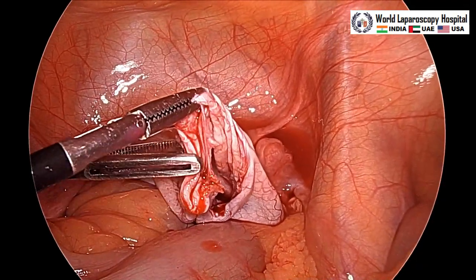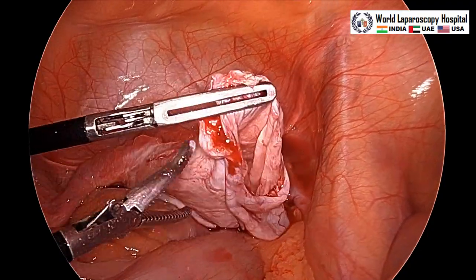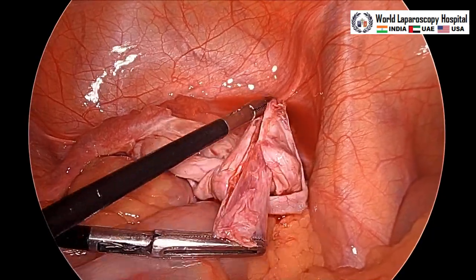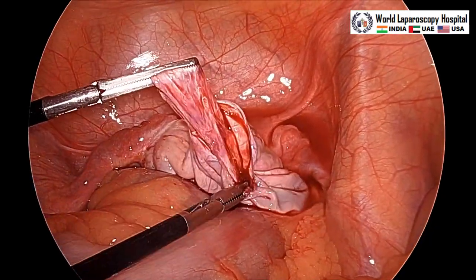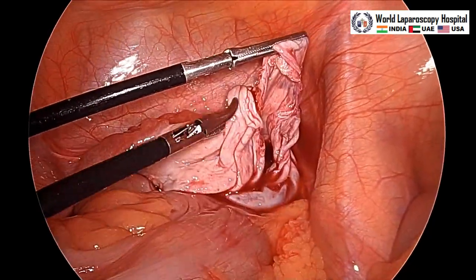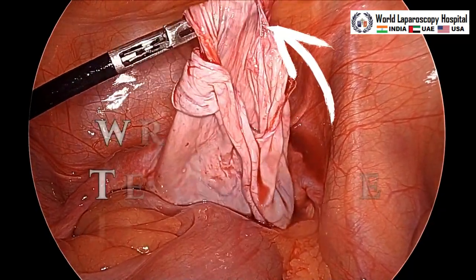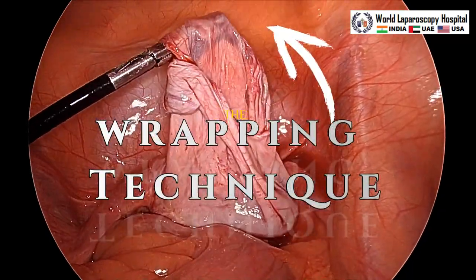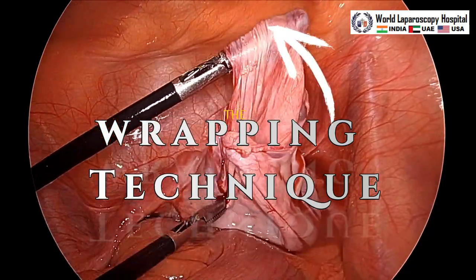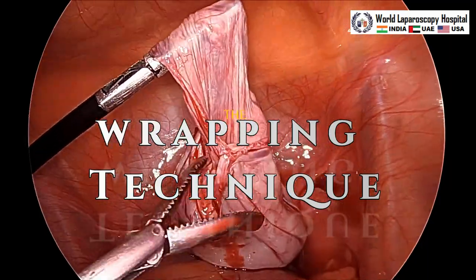You have to establish a good plane and then start holding with the grasper, and then you can keep on separating all around equally. Once approximately 2-3 centimeters is stripped, to prevent the slipping of the cyst you can wrap it over the grasper. Once you wrap, it will optimize the traction and give you a better hold so it will not slip.